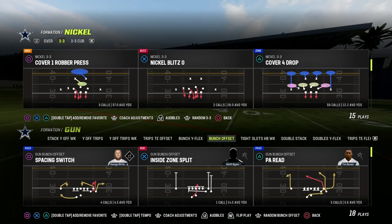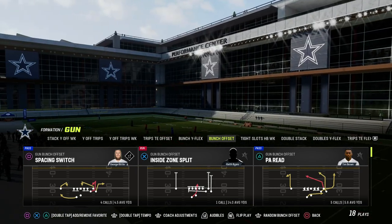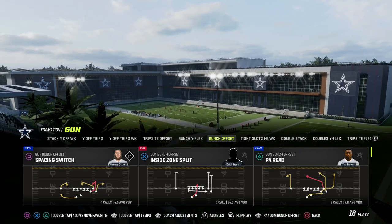It's really good against zone coverage, and it does pretty decent against man this year in a lot of different ways. Out of bunch offset, we're going to show it to you in the Colts playbook today. If you want to get my entire Indy Bunch offensive ebook, make sure you join the Patreon — the link's going to be in the description below.